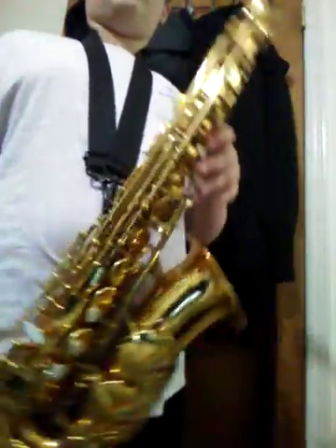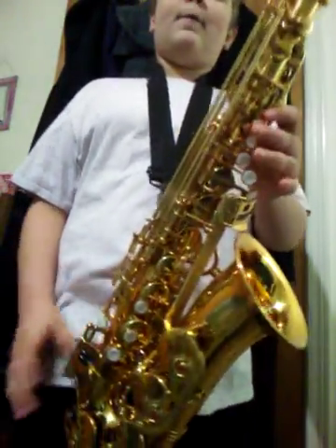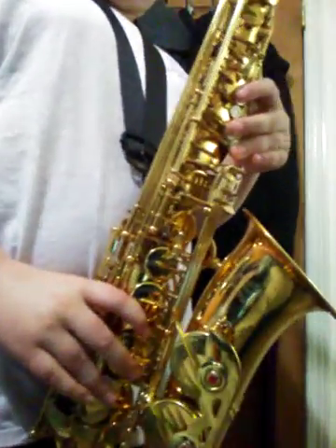Then that's pretty much all you need to know. Okay, I'm going to play the whole song for you. You can watch your fingers if you want.